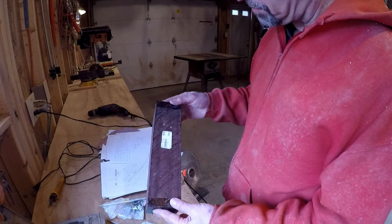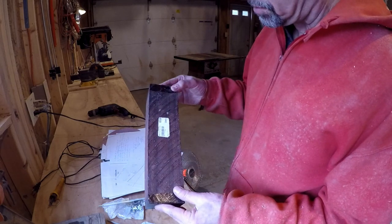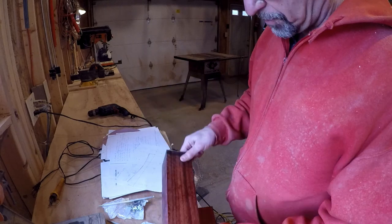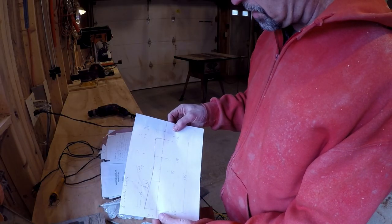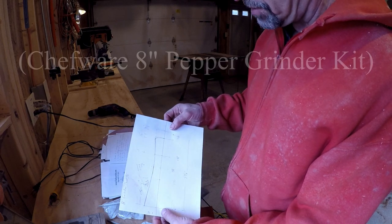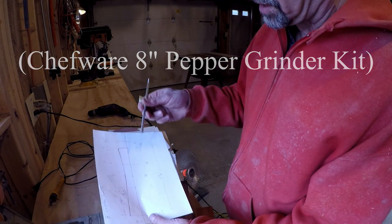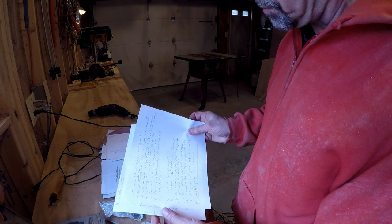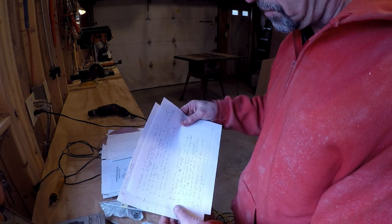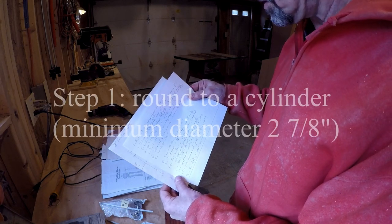This is going to be a wedding present for my son and his wife Emily. They want a pepper grinder out of Padauk — this is Padauk — and a salt shaker. This is a plan for some that I've made before that I like the shape of. This is the mechanism for a pepper grinder for that length. It's an interesting project; it's been a while since I've done one of these. There are multiple steps, and if you get them out of sequence, it's non-recoverable in most cases.